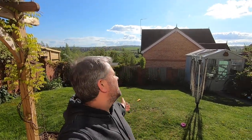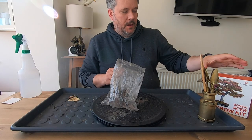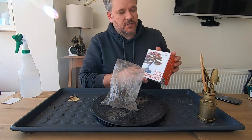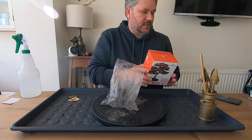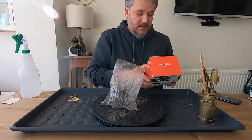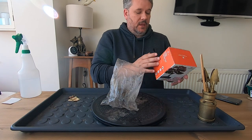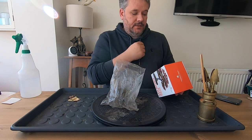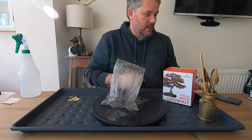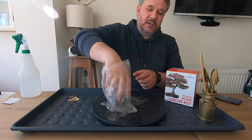Hi everyone, we're nearly there. Episode 4 day continues on this beautiful sunny day — there's two or three kits left to get through, so we better get indoors and let's do bonsai. Back inside, the next kit we have is the Thompson and Morgan bonsai acer grow kit — pretty much a kit with acers, including an autumn color mix and acer palmatums. They all came out of stratification.